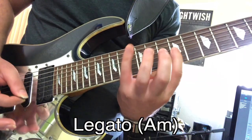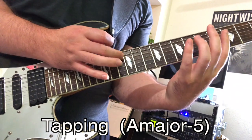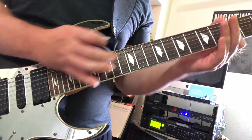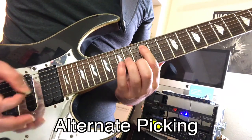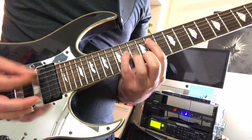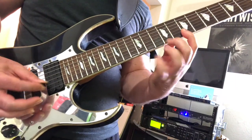For instance, you could try legato technique. Maybe toss in a little tapping. How about some alternate picking? Now the block chords come to life.